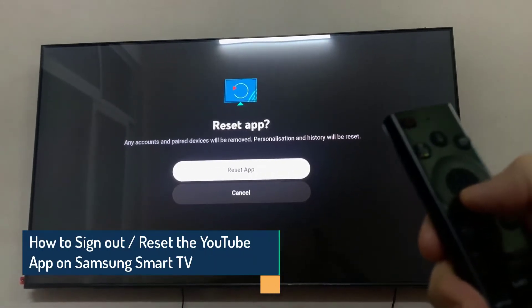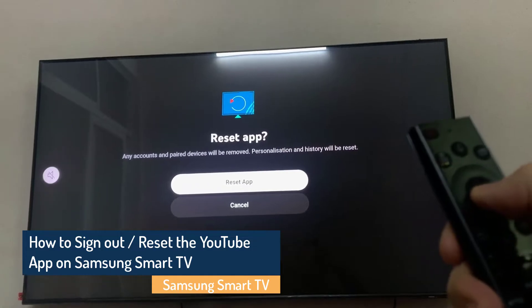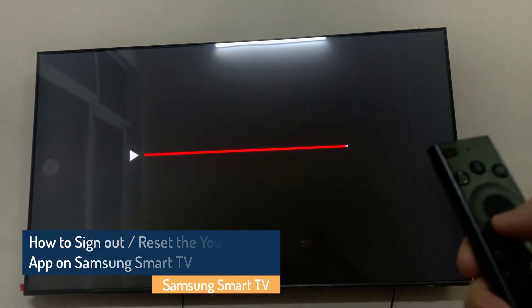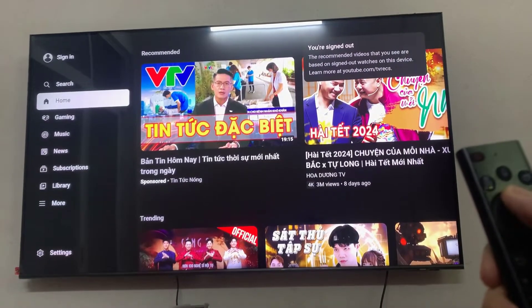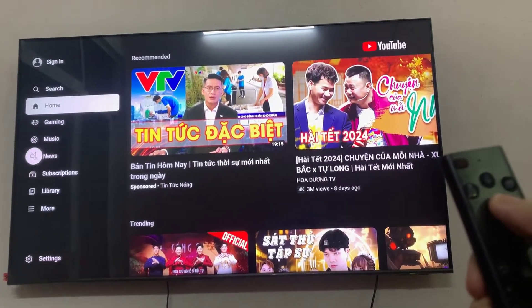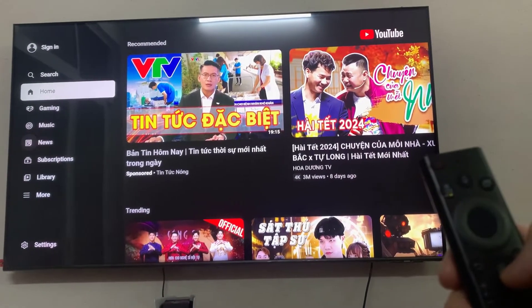Hi everyone! In this video, we will show you how to sign out and reset the YouTube app for logging out of all the signed-in accounts on Smart TV. You can use the sign-out option on YouTube to remove a specific channel. If your Smart TV has the YouTube app installed, follow these steps.